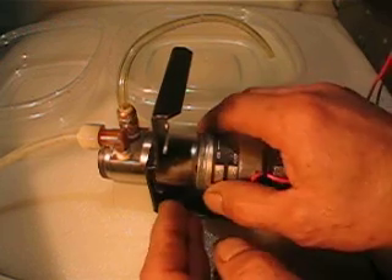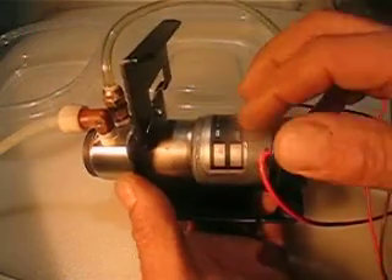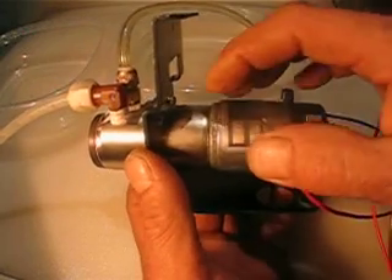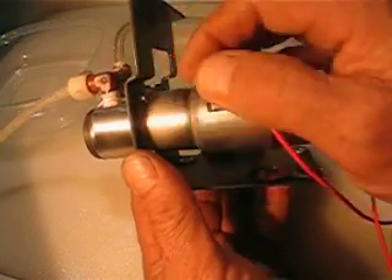Hello everyone, happy new year. What I'm selling is a pump — a magnetic pump. This one works through a magnetic field.